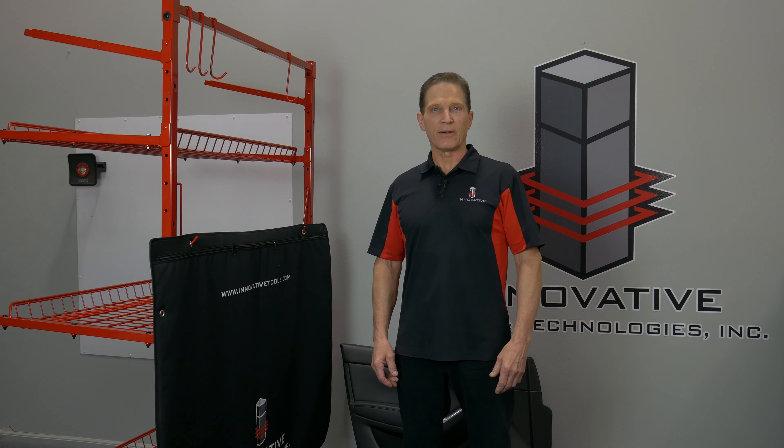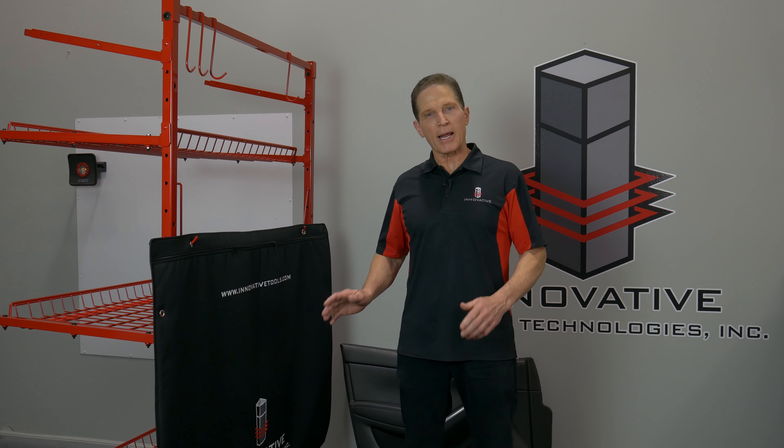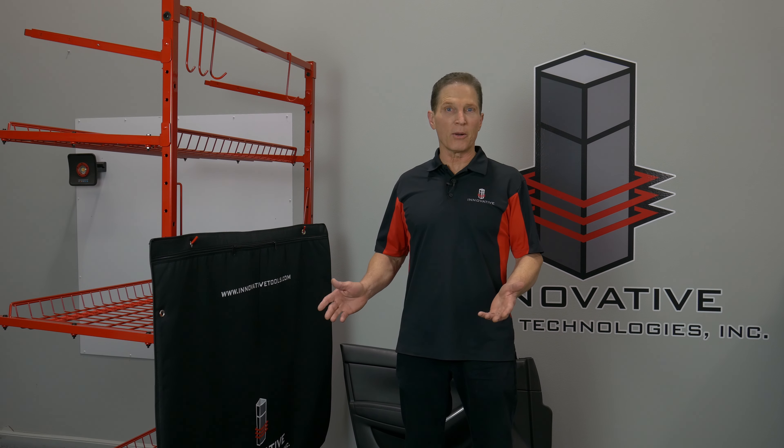Hi, I'm Brian Johnson, owner of Innovative Tools, and today I want to show you a product we have. We call it the Innovative Trim Panel Bag.